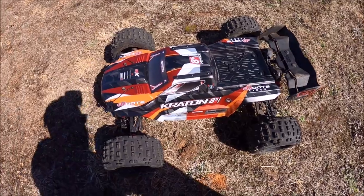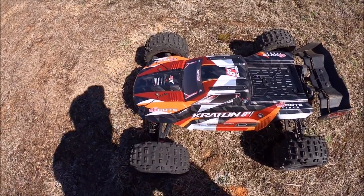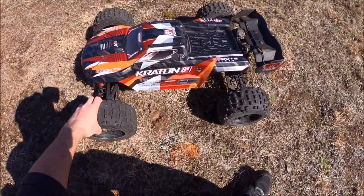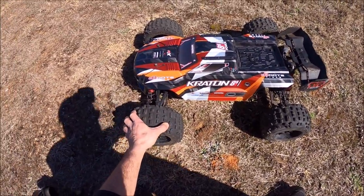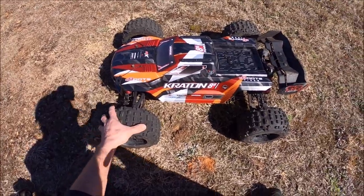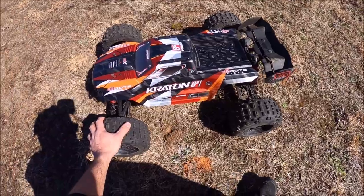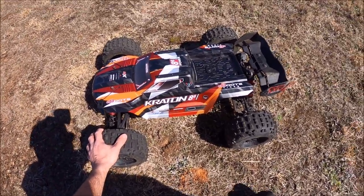We've had a load of crappy weather again, so I'll probably stay in the grass and just kind of bash where I can find. I'm running the Arrma 8S Outcast tires on here — the Backflips. They're a little bit worn down, the foams are nice and soft from ripping the Outcast around, but I've been wanting to try these tires on here for a while. They're a little bit lighter and should hook up good as well.